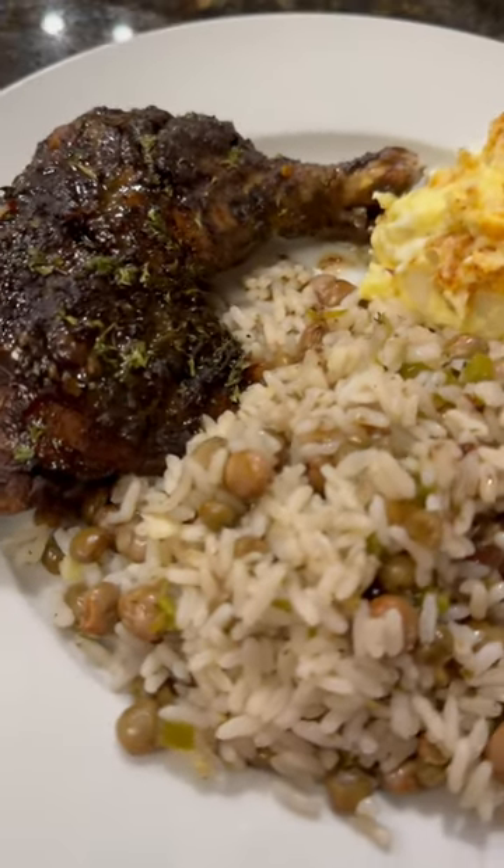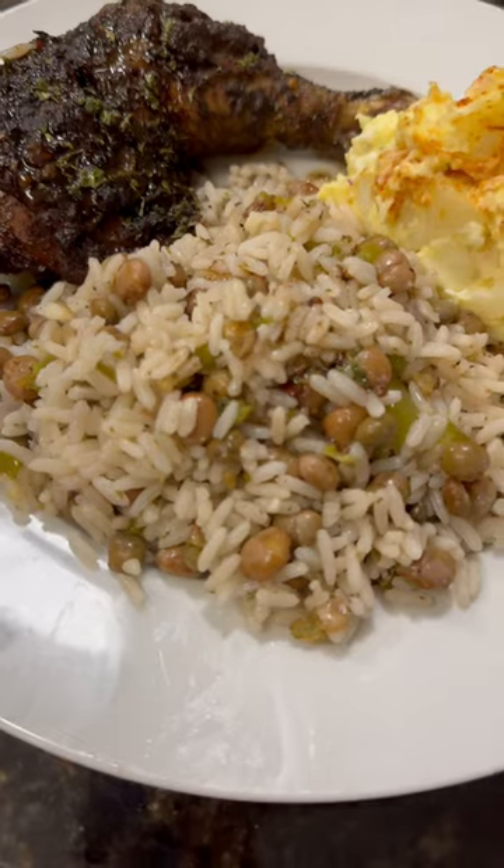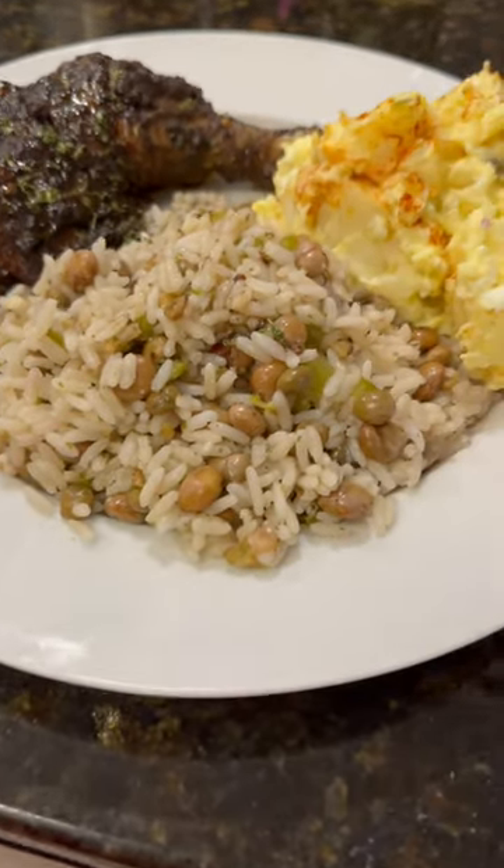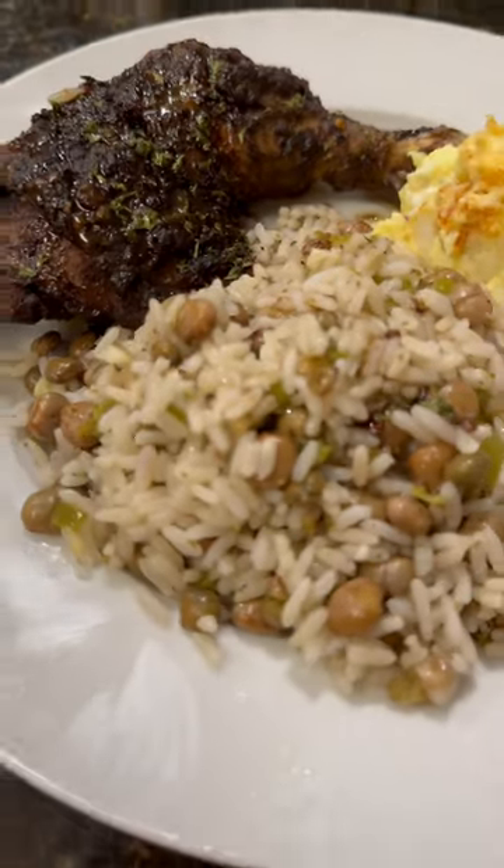Cover down that pot and let it cook for about 45 minutes. When it was all done, I served it up with the jerk chicken — super delicious — and some potato salad on the side. Enjoy!